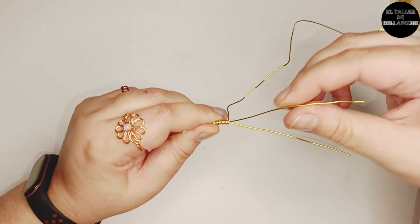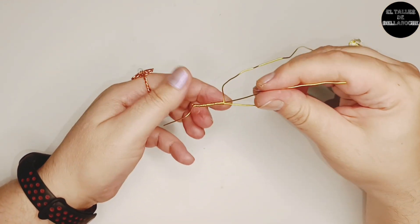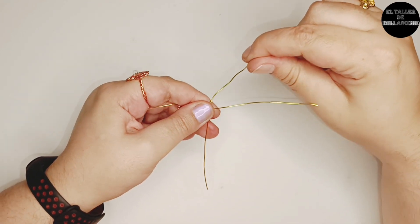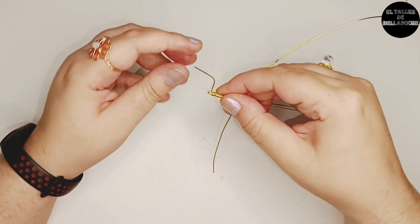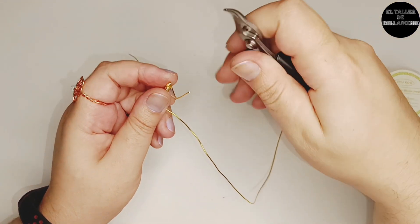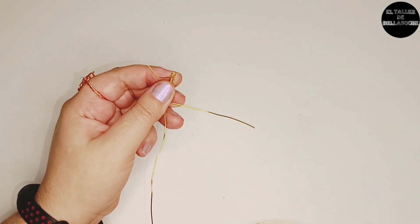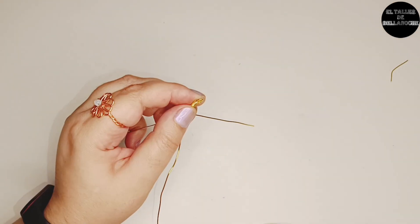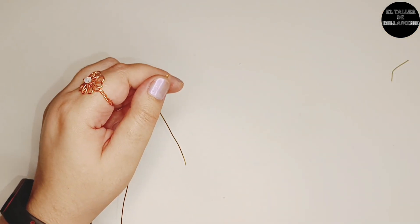Abrimos ahora los tres cabos, atirantando bien y dejando en un lateral el cabo que parte desde el rollo. Voy a terminar el inicio apretando aquí bien y cortando el cabito que nos sirvió para sujetar el enrollado. Lo aplasto con el alicate para que el círculo quede derecho y no clave.